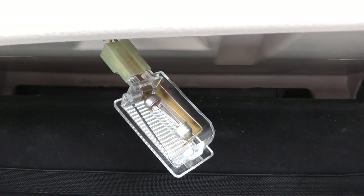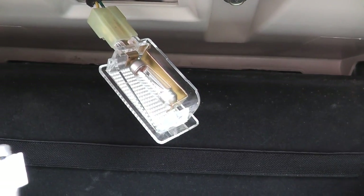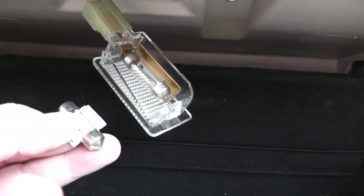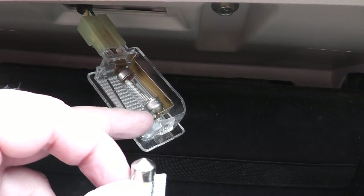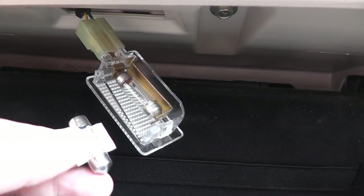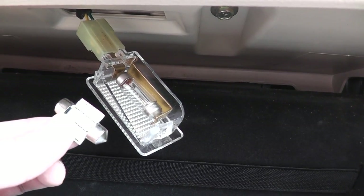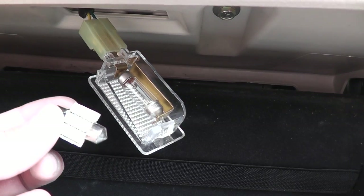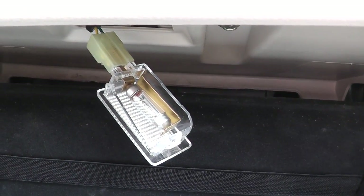Unfortunately I wasn't able to replace the glove box bulb because the replacement LED is too small and doesn't fit. I tried bending the tab just enough for it to fit but it still doesn't work. I'll need to contact the seller for the correct size. I'll put the original back in and we'll move on to the rear lights.